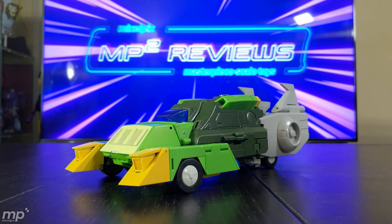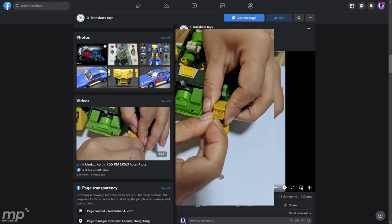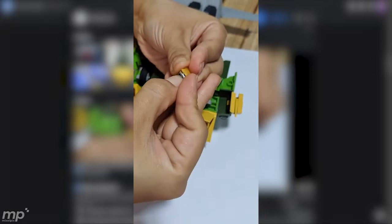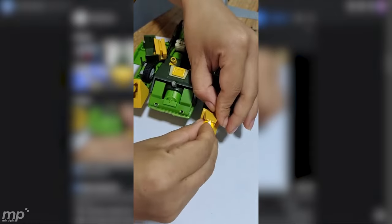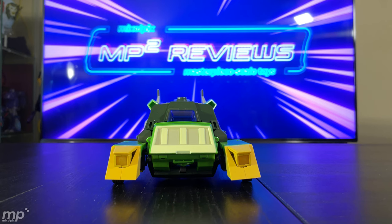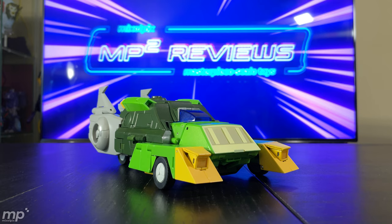One thing not mentioned in the instructions is that these headlamps can be lit up with batteries, as you can see in this video. So if you feel so inclined, you can give your car or helicopter mode actual lit headlights. I don't know how they turn off exactly, so don't ask me. If anybody out there knows whether or not there's a magnetic on/off switch, please let us know in the comments and help out us other collectors.